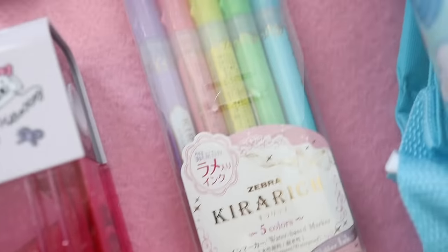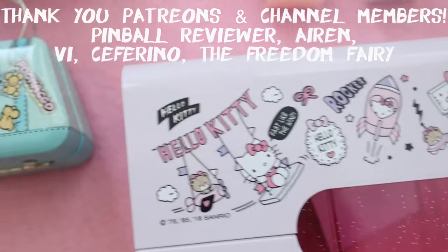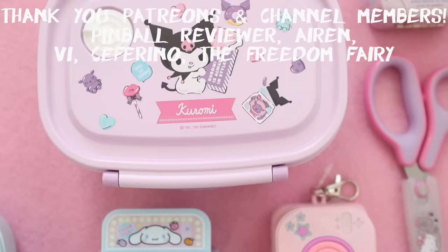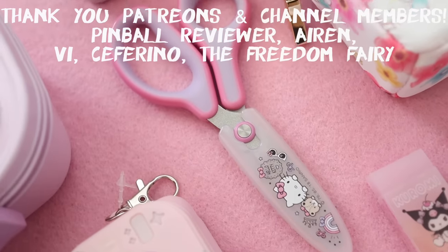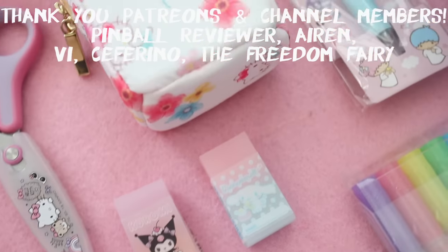Stay tuned — I'll have another Sanrio haul coming up, because I decided to split this into two videos: one for school supplies and another for other cute things. I want to give a big shout out and thank you to my Patreons and channel members. Thank you guys so much for supporting me. I really appreciate it, and I'll talk to you next time. Bye!